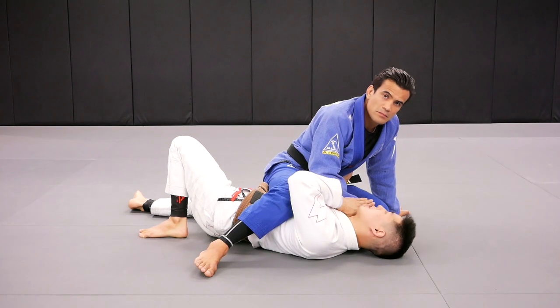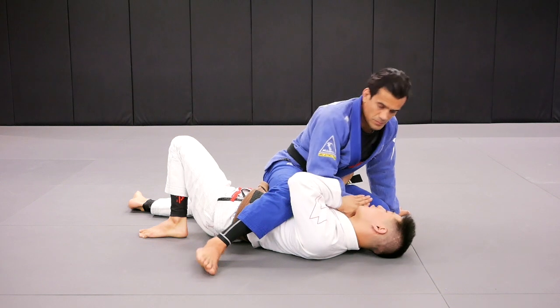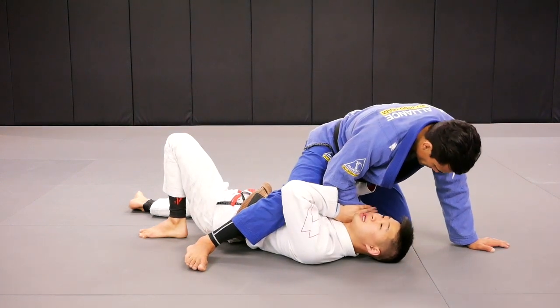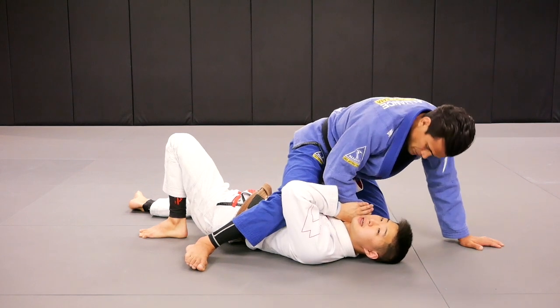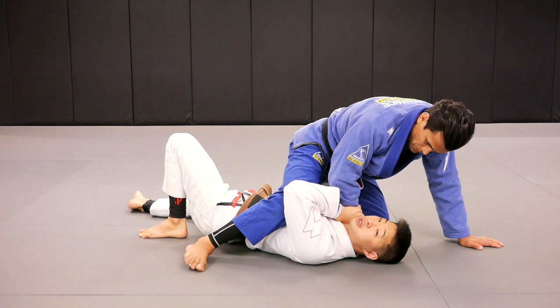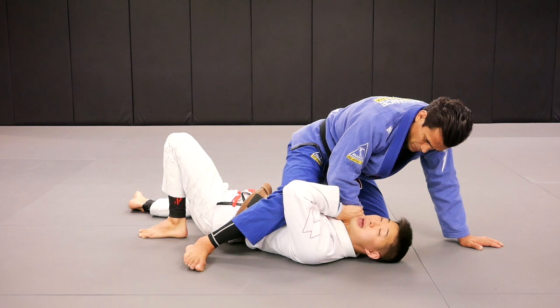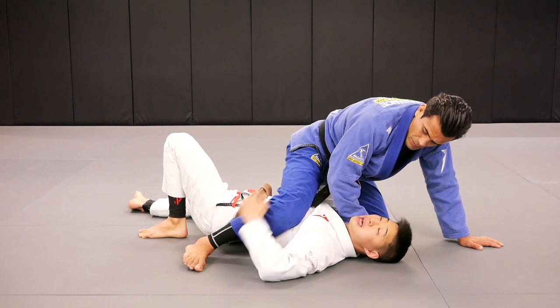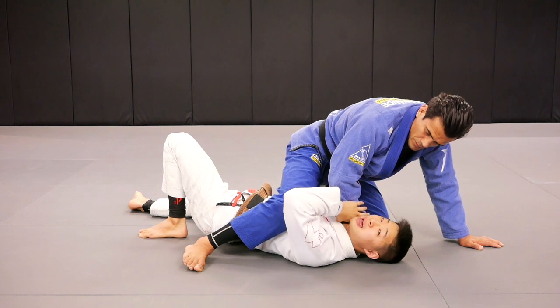Once I've hidden my arm here, there is no more cross choke, and there is no more arm bar. So momentarily I'm safe for a couple of seconds. Corrine is really good at Jiu Jitsu, so it's very possible for him to advance to a different position. But in that meantime, we're assuming this is taking place in the span of seconds. Corrine's leg right here is very light momentarily, and his other knee is very heavy.